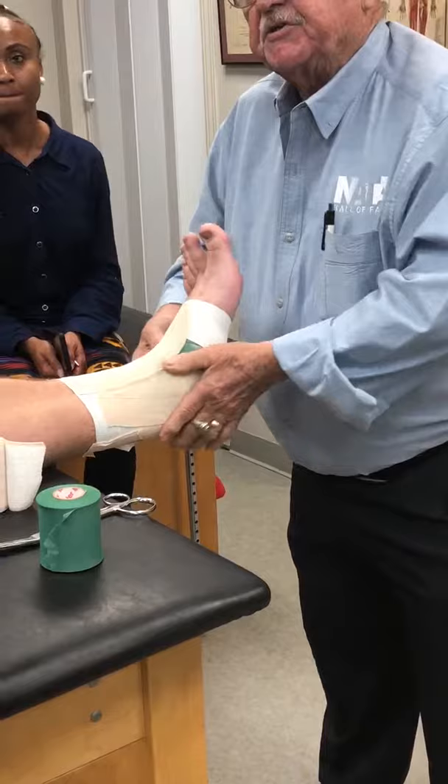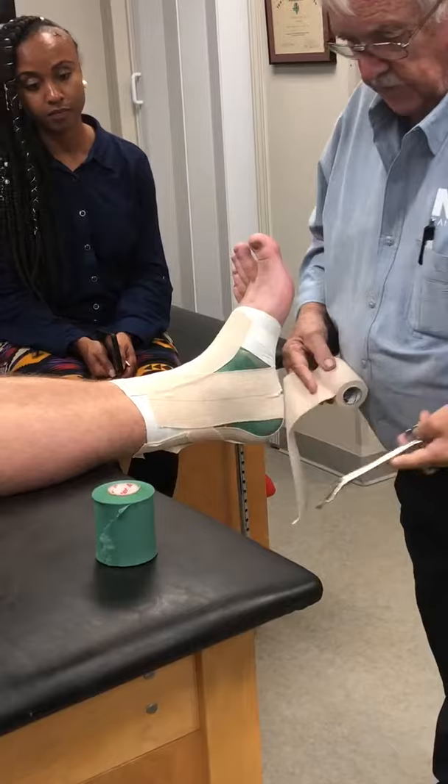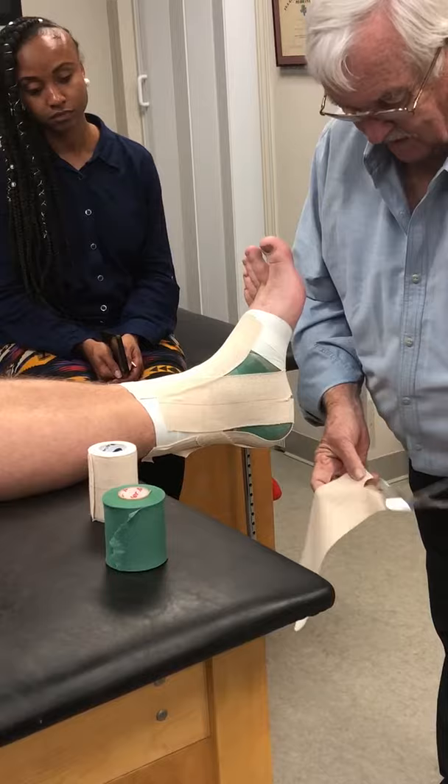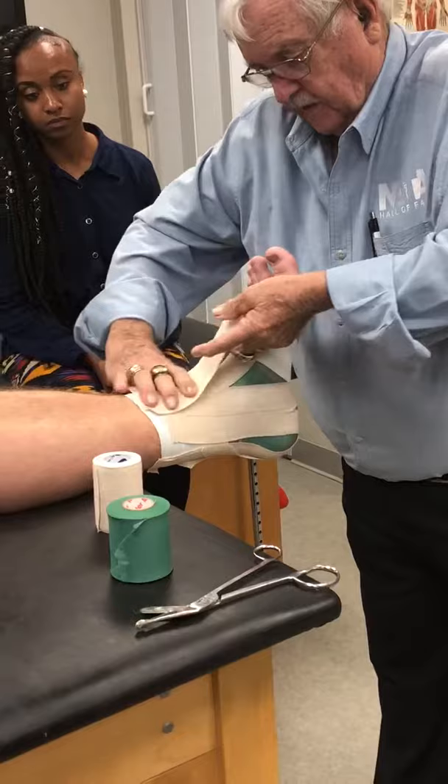Can you picture what's going on underneath there, where the ligaments are located? The second one is basically the same thing.